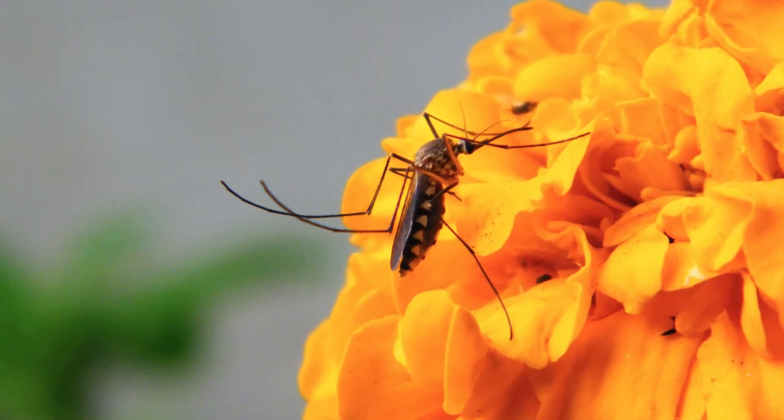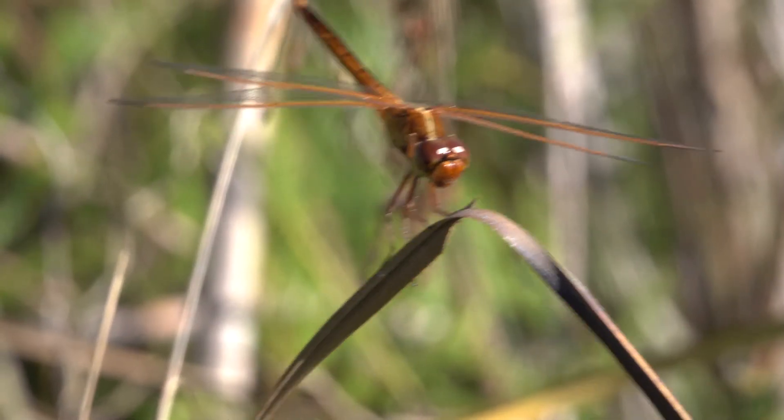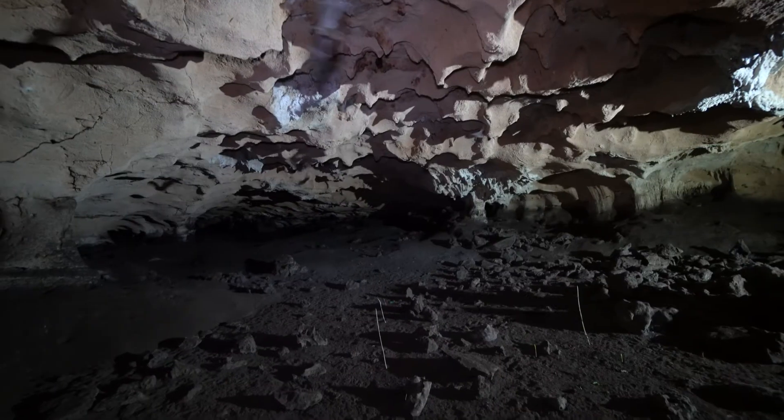Also, mosquitoes can pollinate certain flowers. As we learned, males and females that aren't producing eggs drink nectar. And finally, mosquitoes are food for other animals. Dragonflies snatch them from the air, and some species of bats can eat as many as 1,000 mosquitoes in an hour.